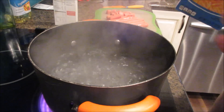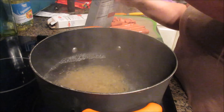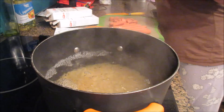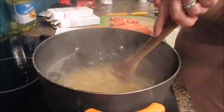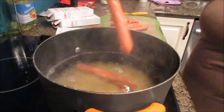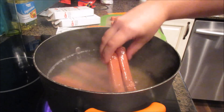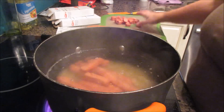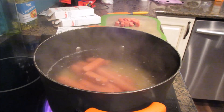I put my macaroni in, making sure to take out the little powder packet and mix it up. Then while that's cooking, I put in my hot dogs so they can cook at the same time and I don't have to cook them separately. After a couple minutes I can pull them out — I accidentally started cutting them, so I'll have a couple smaller pieces, but they'll be okay.